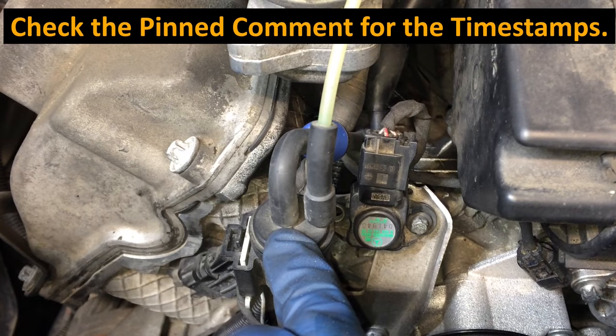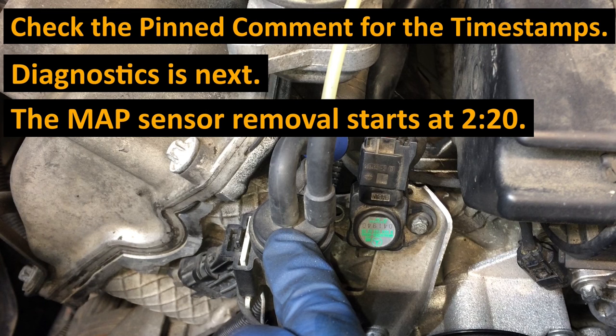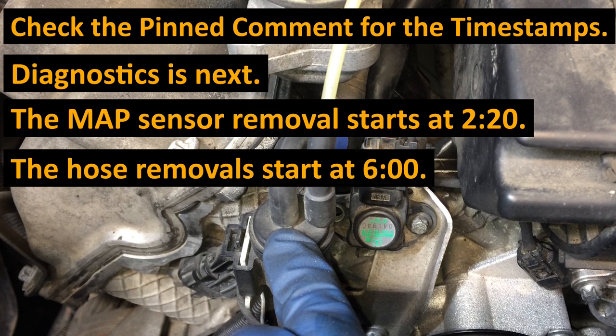Check the pin comment for the timestamps. Diagnostics is next. The MAP sensor removal starts at about the 2:20 mark. The hose removals start at about the six minute mark.